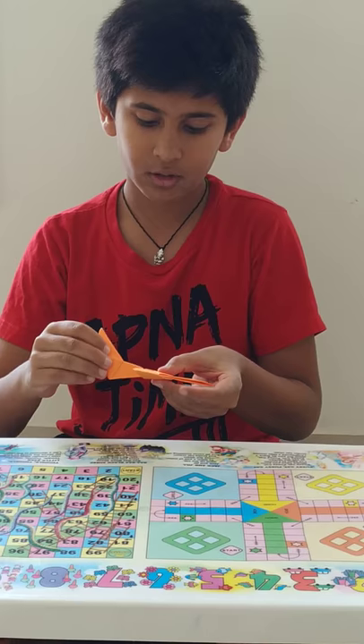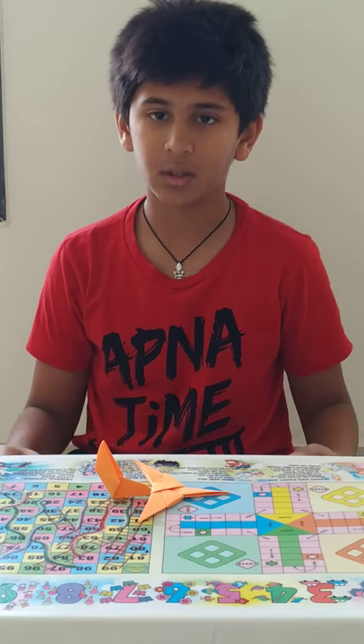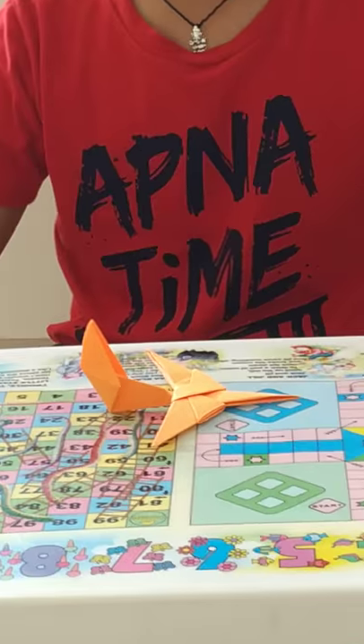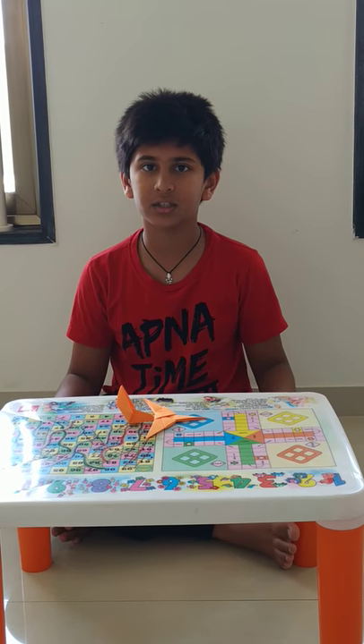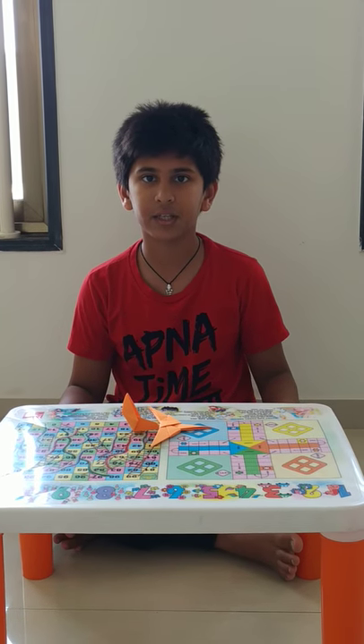Your 3D model of fighter plane is ready. You can keep it as a showcase, but I would suggest you show it to your friends and make many of them. Hope you like my video. Please hit the subscription button and subscribe. Also click on the bell icon so that when I upload a new video, you will get to know it first. Thank you.